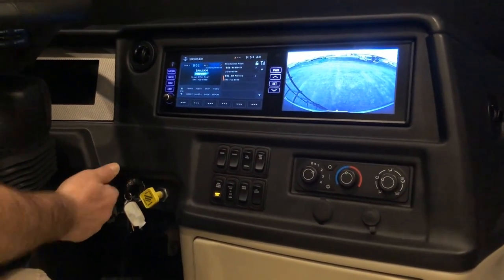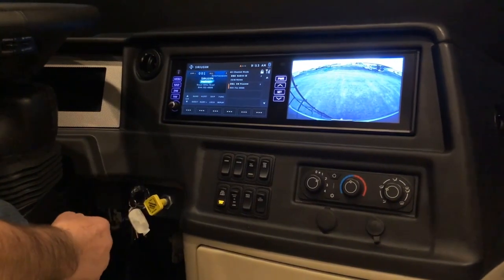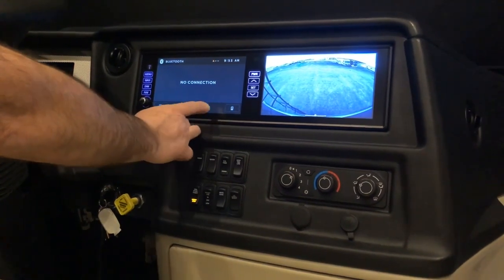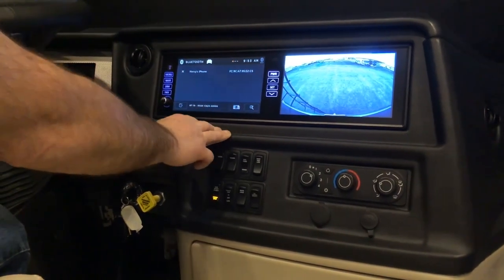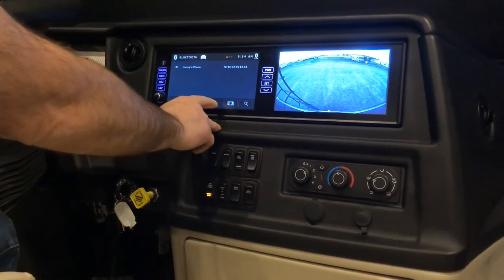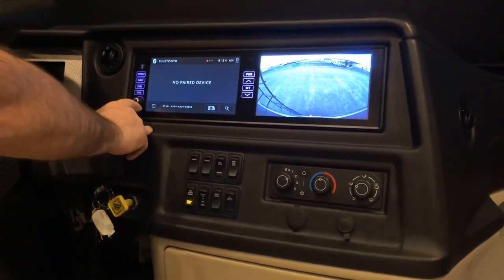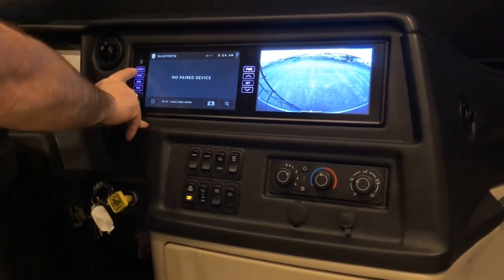It's Sirius XM ready — you do need to purchase a subscription for Sirius XM if you want to have that in your coach; it will allow you to do the preview channel, but that's about it. Bluetooth allows you to connect your phone or other device to the radio. The Bluetooth ID shows up here; hit this button to see what's been paired. If you want to pair a new one, go in there and your phone will appear. To erase phones previously stored, hit the X once you're in there.